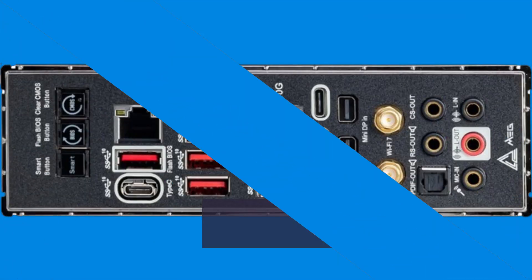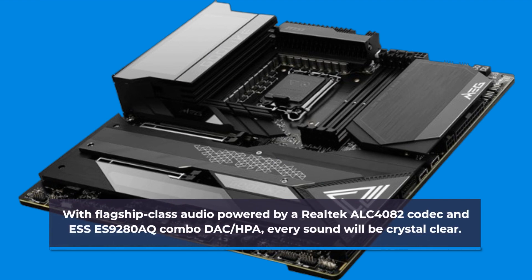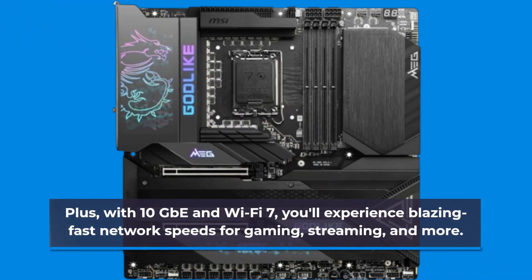And let's not forget about the audio and networking capabilities. With flagship-class audio powered by a Realtek ALC4082 codec and SES9280AQ combo DAC/HPA, every sound will be crystal clear. Plus, with 10GbE and Wi-Fi 7, you'll experience blazing fast network speeds for gaming, streaming, and more.